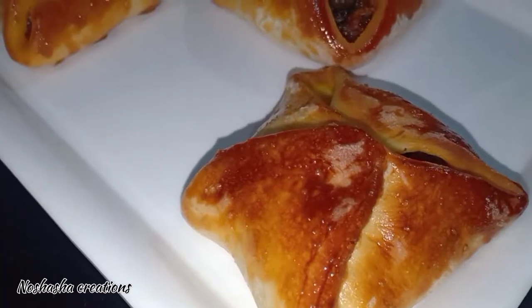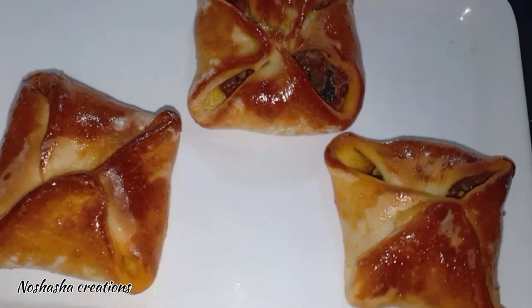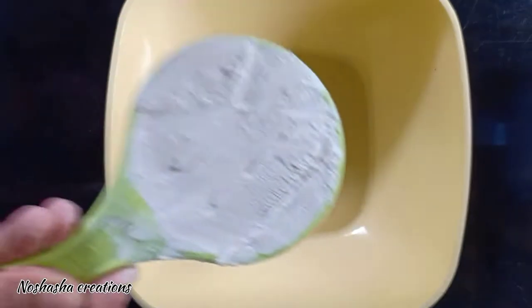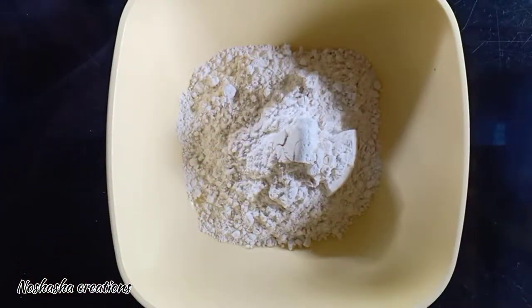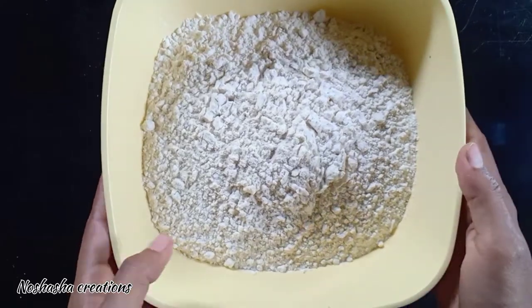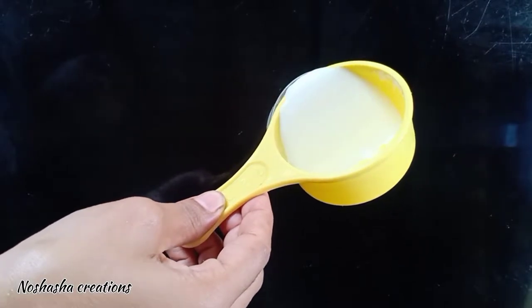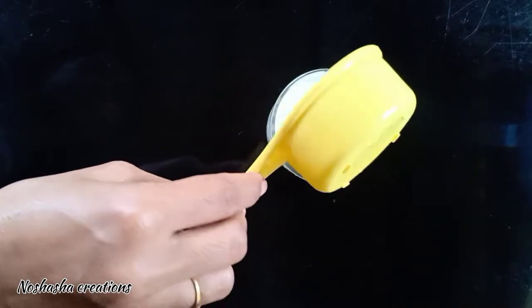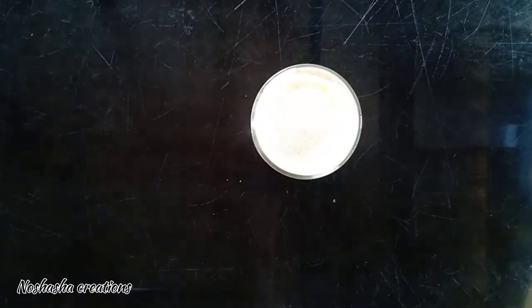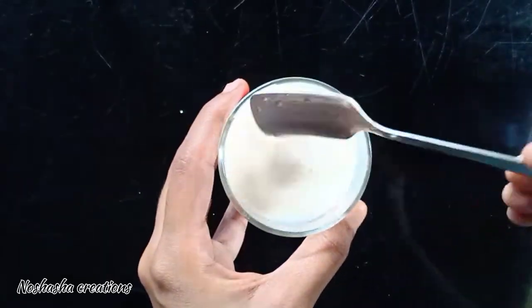It is a recipe for chicken. First, 1 teaspoon of yeast — I have no instant yeast — and 2 teaspoons of salt.